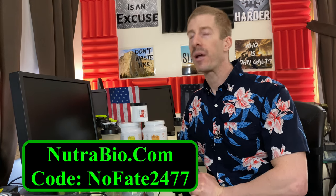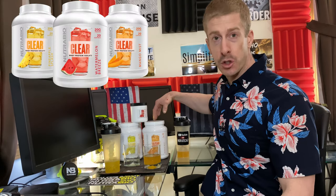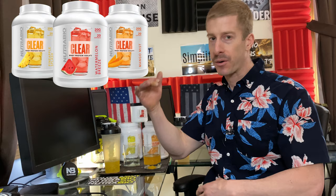How much does Nutribio's ClearWay Isolate cost? Go to Nutribio.com and use my code NOFATE2477 — we added an extra seven for savings — for 10% off the entire website, which brings this down to about $1.20 to $1.25 per serving. It is slightly more expensive than typical whey isolate for two reasons: it only comes in two-pound containers, so you miss the per-serving savings of larger sizes, and ClearWay Isolate simply costs more to make. But for many of you spending $3 on a coffee or $4 on a protein bar, trust me, that money is going to be well spent.